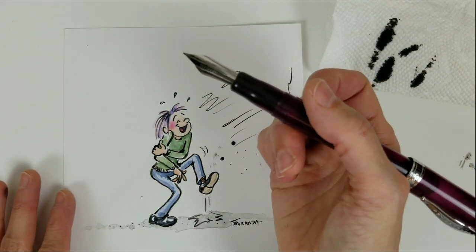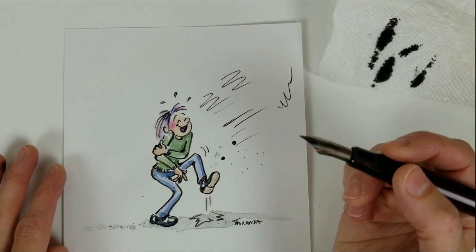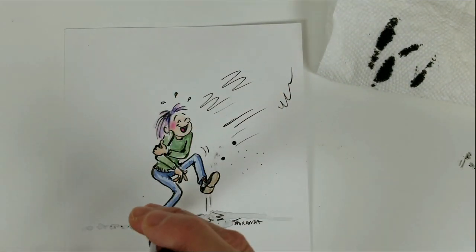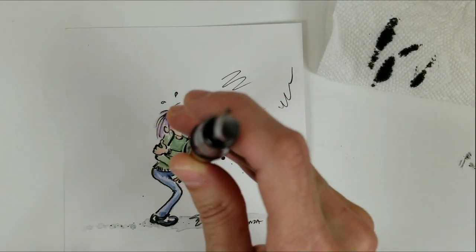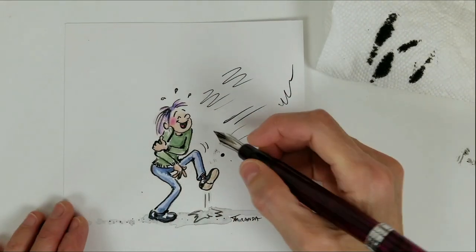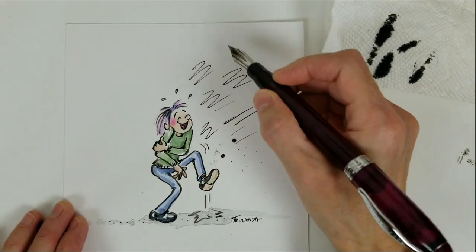And the third thing you can do, if neither of the tapping or the shaking techniques work, is that you can actually turn the pen upside down so that the tip is pointing to the ceiling, then turn it over, shake it again, and that should help get your pen flowing.